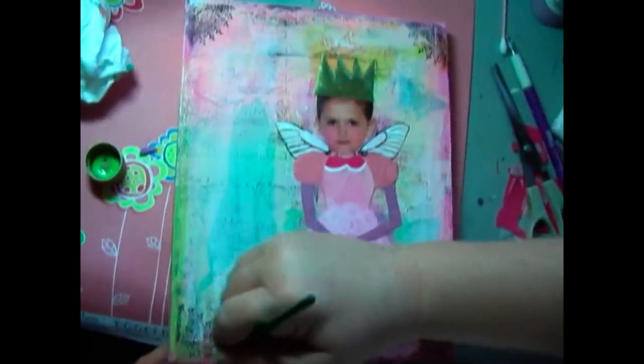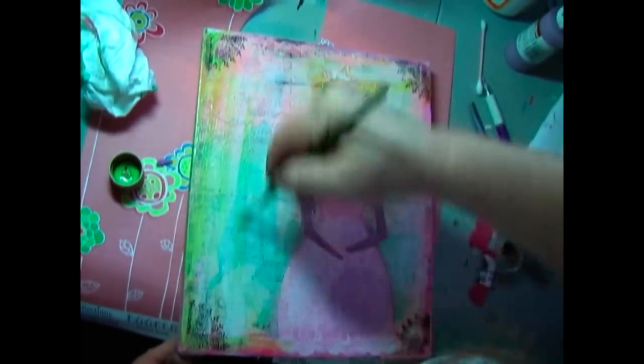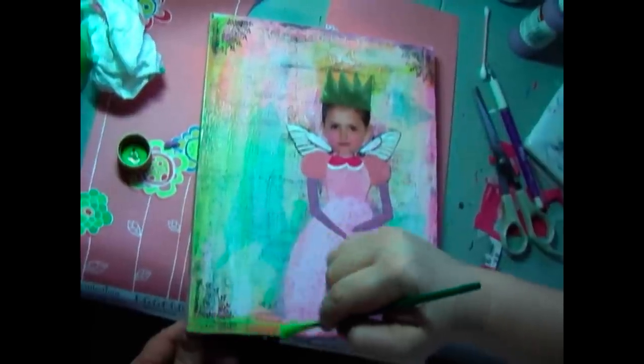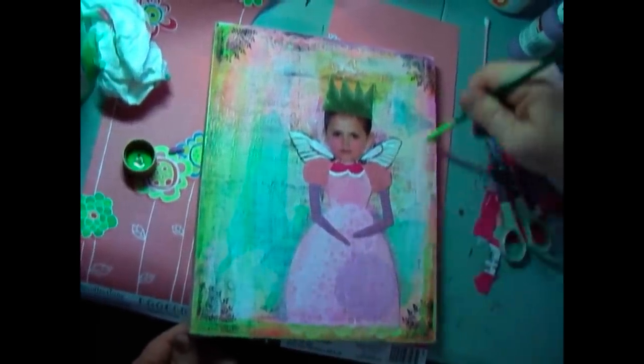See how it's translucent enough that you can see the stamps shining through? That's cool. I could even bring it on over, but I'm just going to go over her little skirt. That's cool. It's all cute.